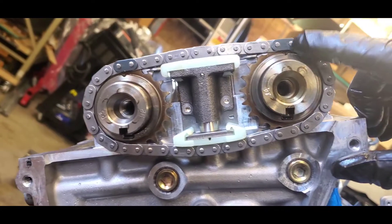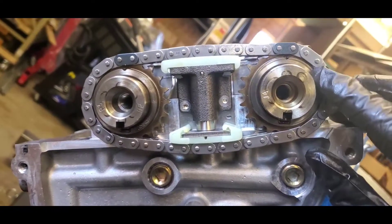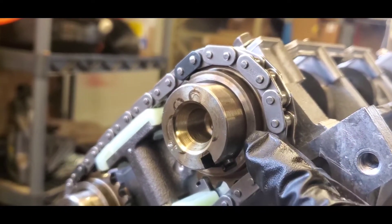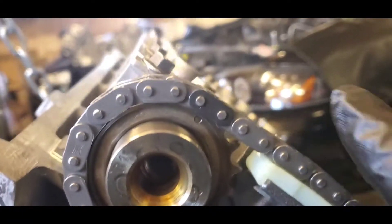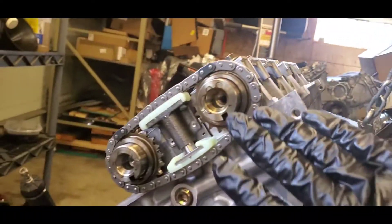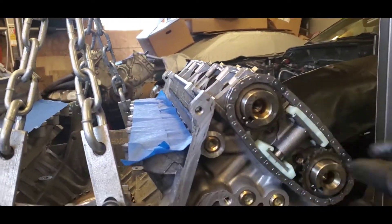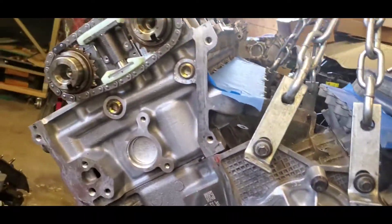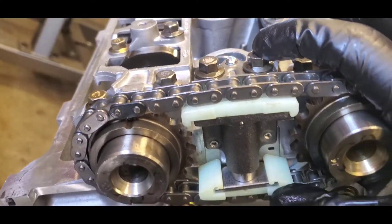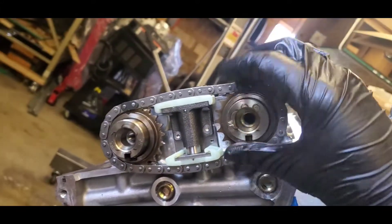For the passenger side, the right side, make sure that your dot is matched with the colored link on both sides. On this side the sprocket has a bevel sticking out, while the other one doesn't — it's just backwards because this chain is behind the other one in orientation. Tighten this one to 89 inch-pounds as well, then pull the pin to put tension on this chain.